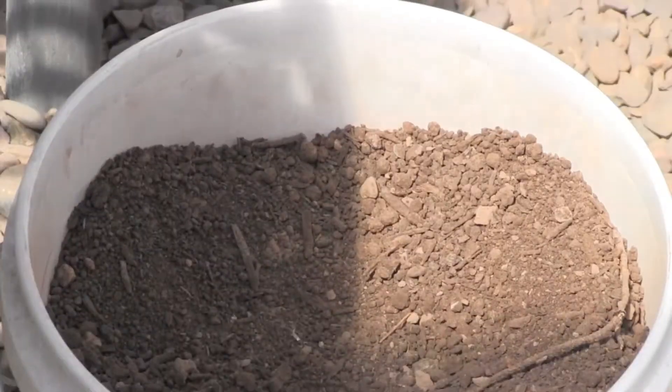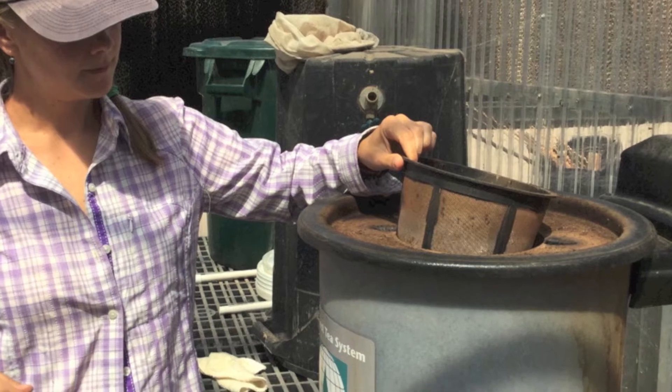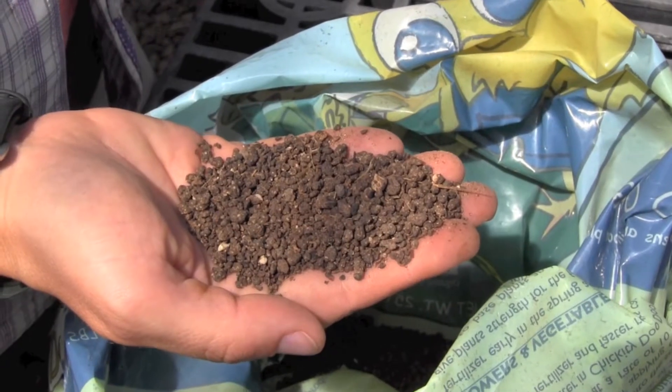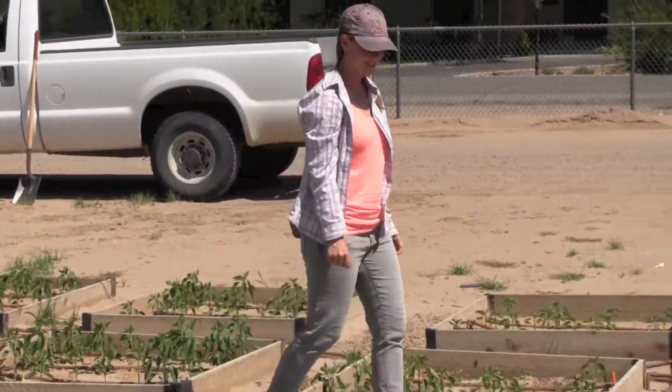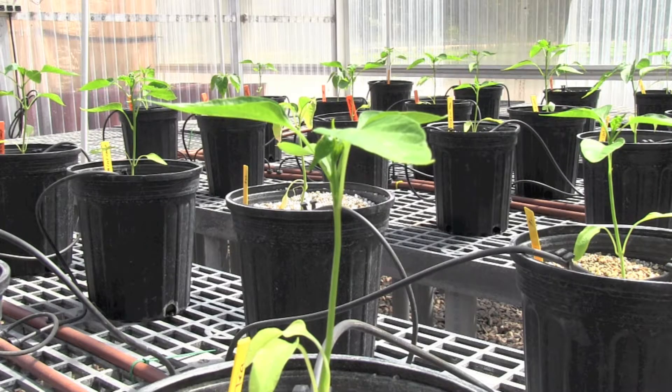With my research project, I'm looking at three different kinds of organic fertilizers in green chili production. I'm using compost, compost tea, and a processed chicken manure. I'm using the three fertilizers to look at how they affect the growth, yield, and fruit quality of the green chili.